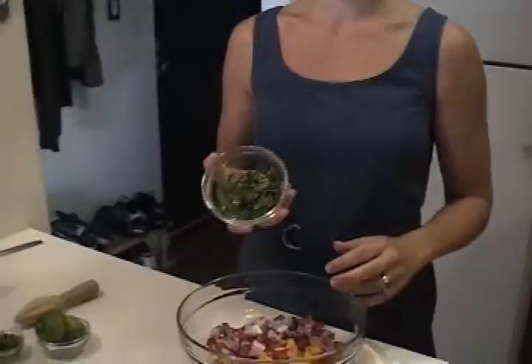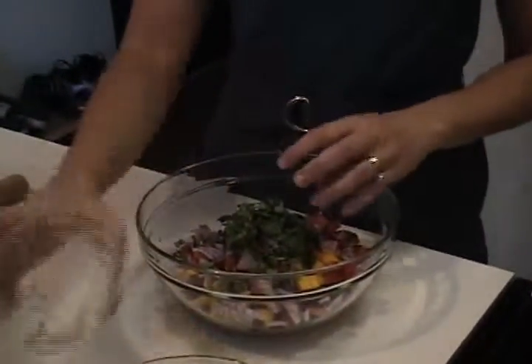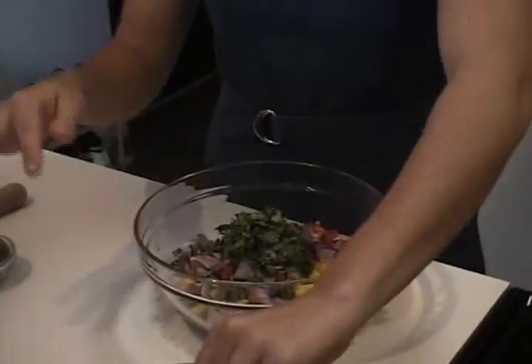This is about two tablespoons of chopped up cilantro — in you go. Because Matt likes it spicy, this is a jalapeño pepper. I took out the white stuff and the seeds because that makes it extra spicy and I don't like too much spice. When you're working with jalapeño, just remember to wash your hands immediately after, because the spiciness in the pepper will stay on your hands. You don't want to touch your skin or your face or anything. So in you go.